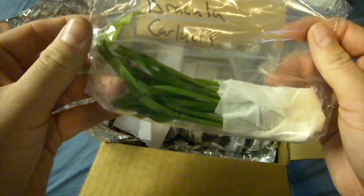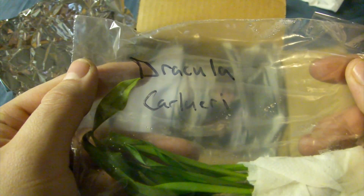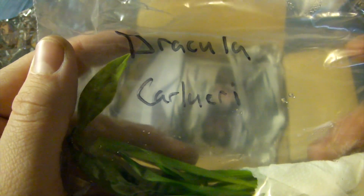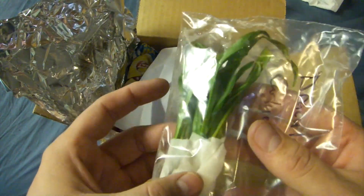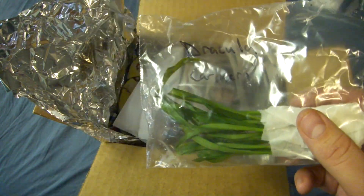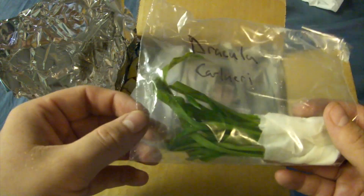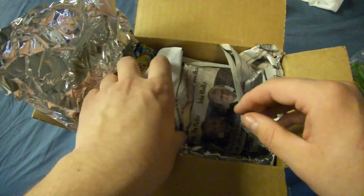Ooh, this must be Dracula Carl Uri. Sweet. So basically how this worked on his website: he had a deal where if you spend a certain amount of money you get a free plant, and this was the plant.